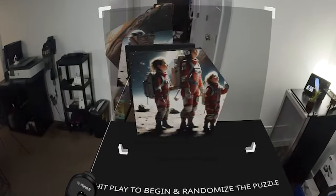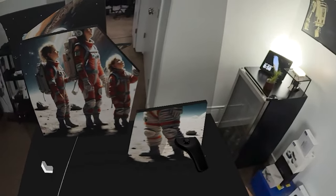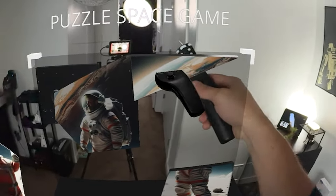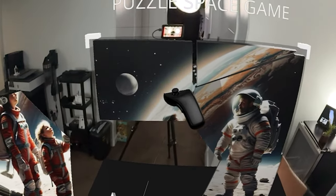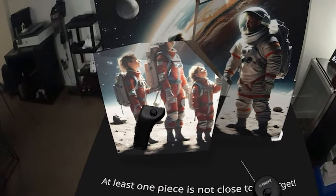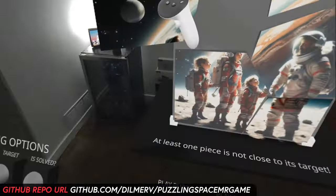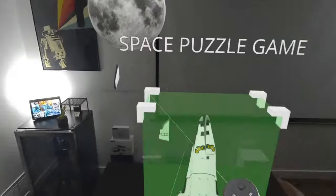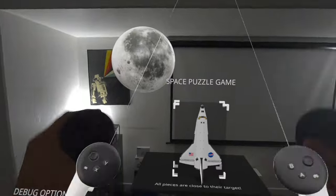You can see that we can randomize the pieces, grab them, and place them in the right locations. As soon as a piece is placed in the right location, you'll hear a sound. Once all pieces are in the right locations, the message displays that the puzzle is solved — first showing 'at least one piece is not close' and then 'all pieces are close to their targets'. The final version is available on GitHub, along with a link to try it out. It includes three different puzzles and a couple of debug options helpful when building new puzzles.